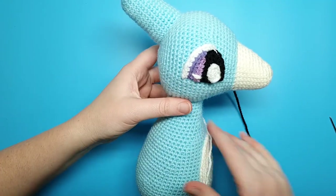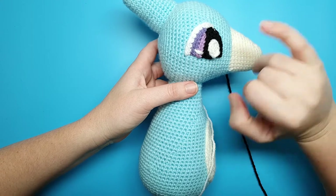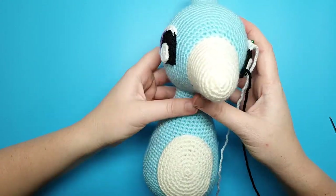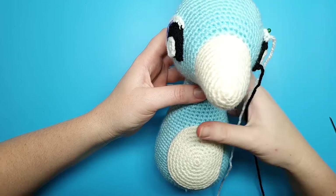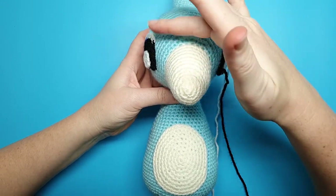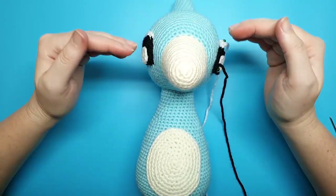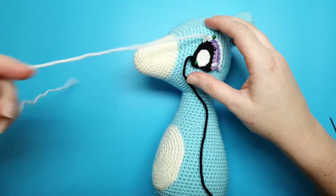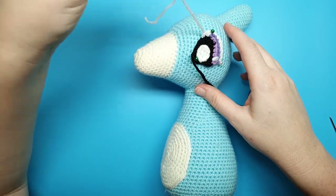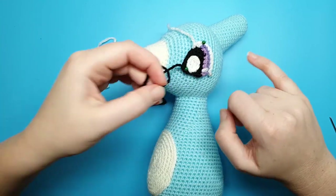After the crest, sew on the eyes. Position them about five rounds back from the beak — start there and count out. Make sure the colored sections of the eye are at the back, and that the eyes sit level with each other. Position them where you want them, then have a look at the pterodactyl from the front to make sure the tops and bottoms of the eyes line up and aren't sitting at different heights. When they're in the correct positions, sew them on. If you have two yarn colors, sew the white part with white yarn and the black stitches with black yarn, or just use one color all the way around.